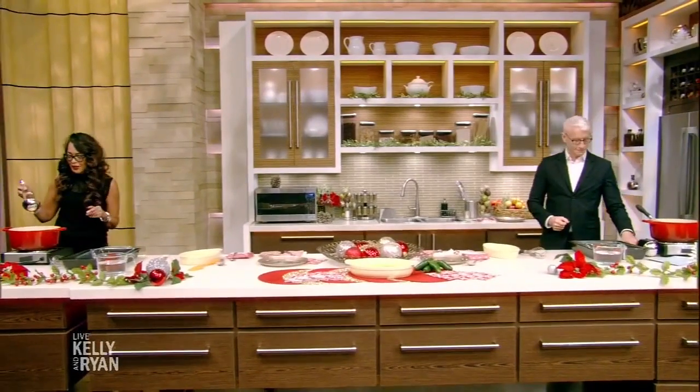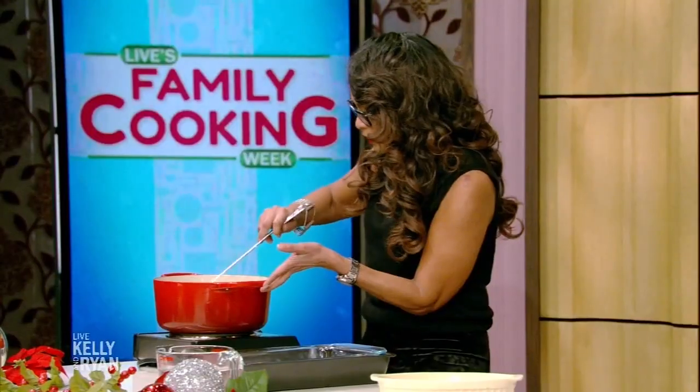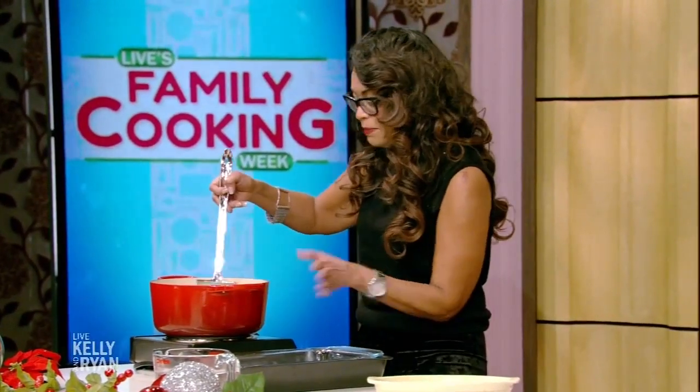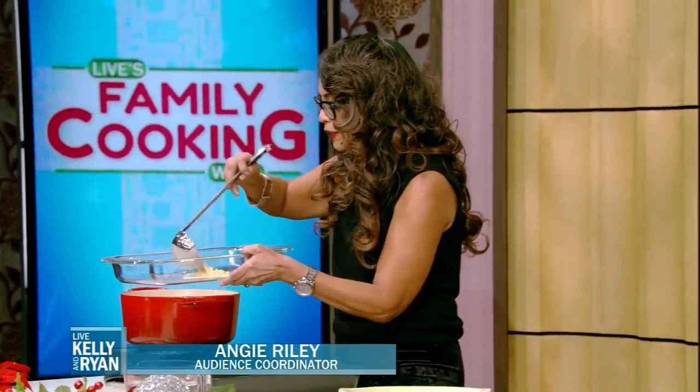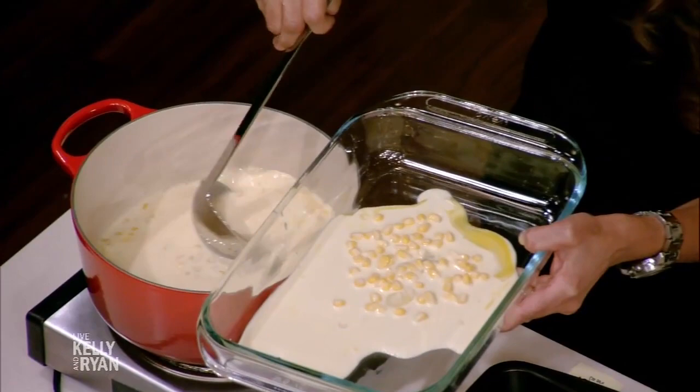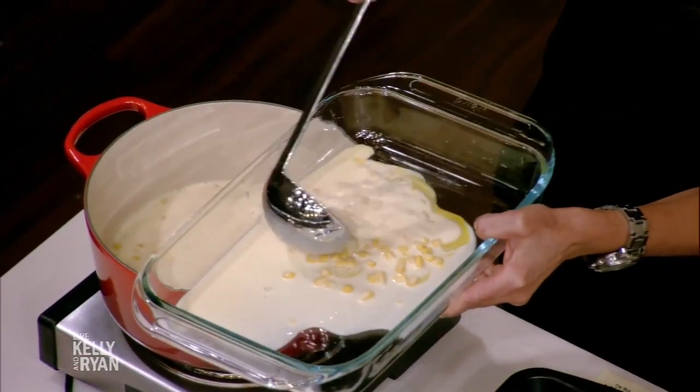We are back with audience coordinator Angie Riley making her grandmother's sweet corn pudding recipe. We have it in the pot — what's next? We're going to ladle out some of our sweet corn pudding mix into a pan, just like so.